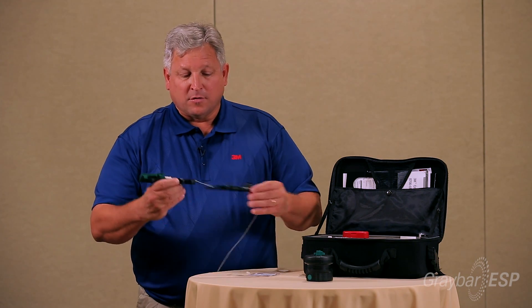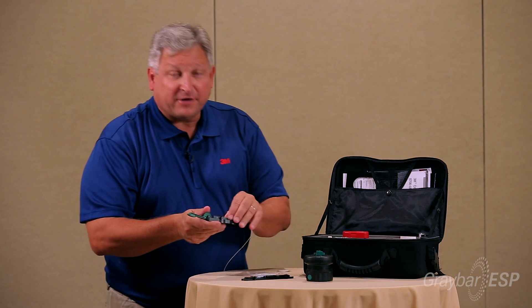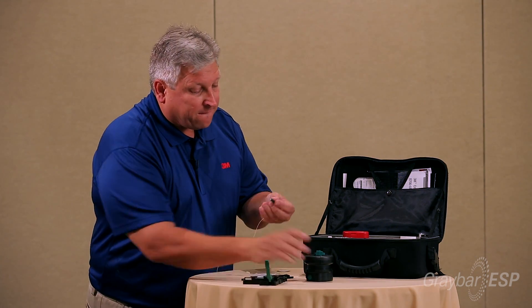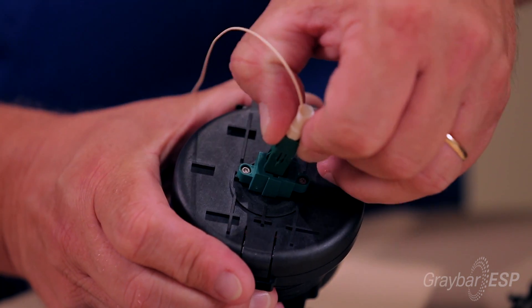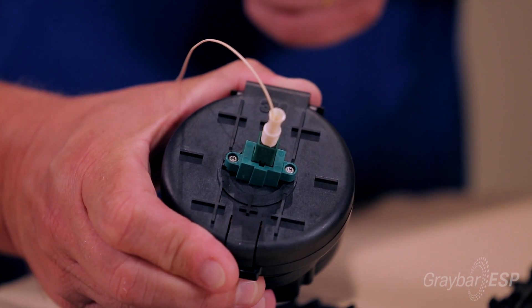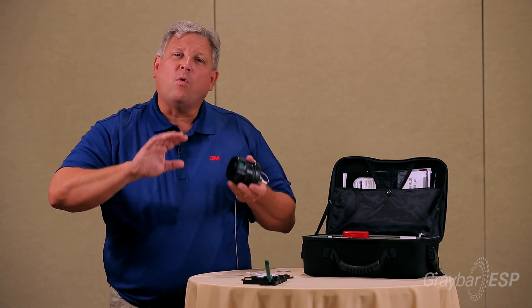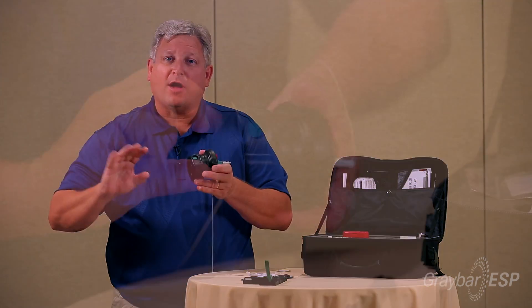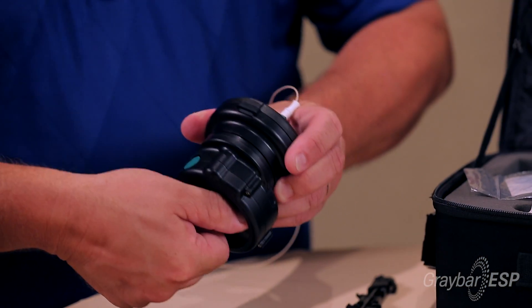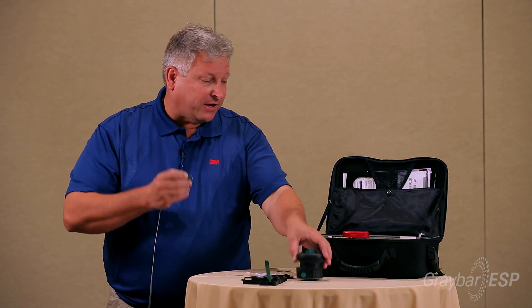I unlatch, pull the protrusion tool out, pull the connector out, and place it into the coupling on top of the polishing tool. Push the button and maintain one consistent slow polish speed — never stop, just one consistent speed. And I've just polished the connector.